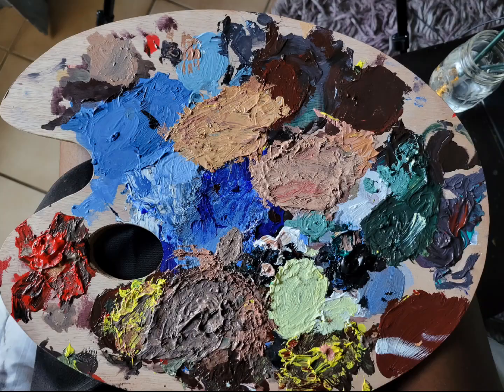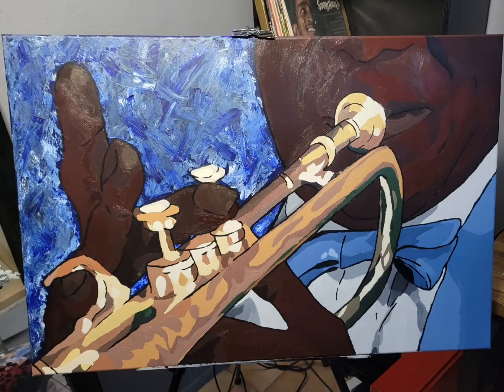In the end, this is what my palette looks like and this is what the painting looks like.